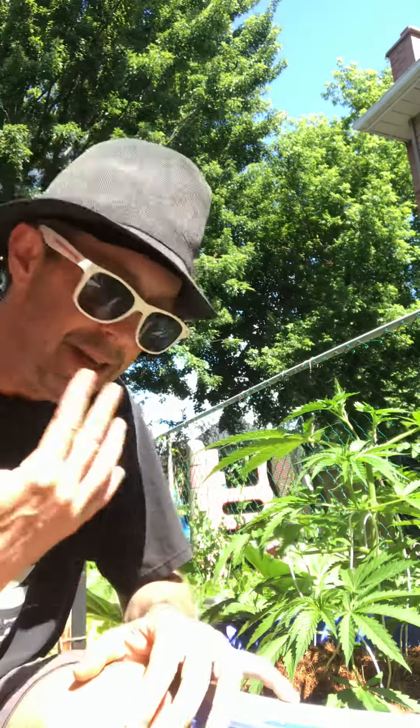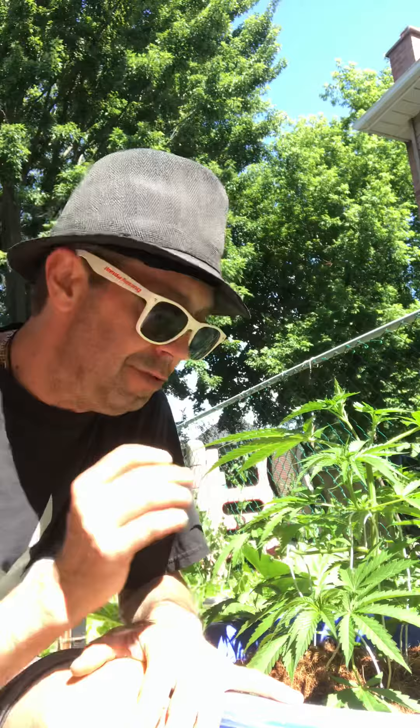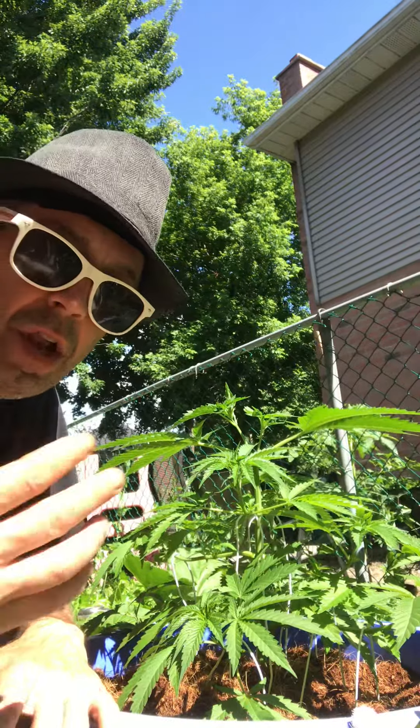Oh hello there and welcome to the Uncle Angus Garden Show, I'm your host Angus. Today's episode will be interviewing the old cannabis plant. The cannabis plant is a very interesting plant and it grows in a vegetative state. So we'll flip the camera here — we've got our little Molly here, we'll call her.